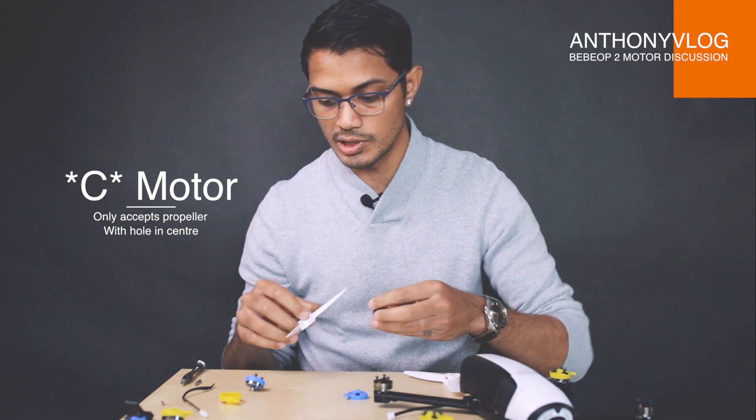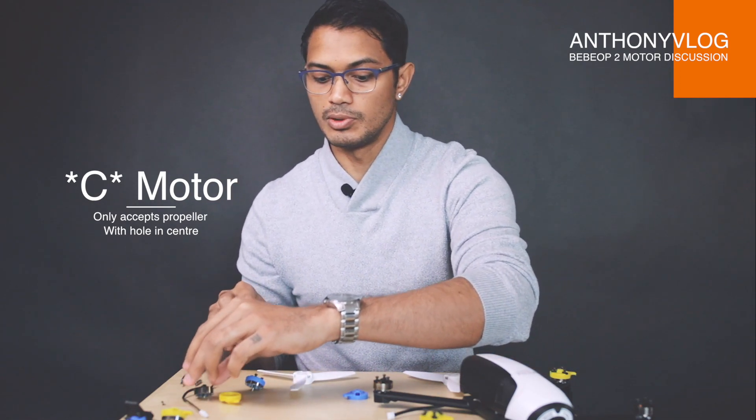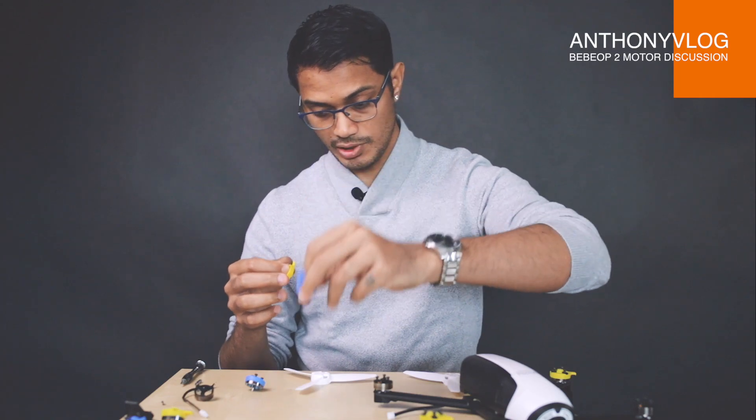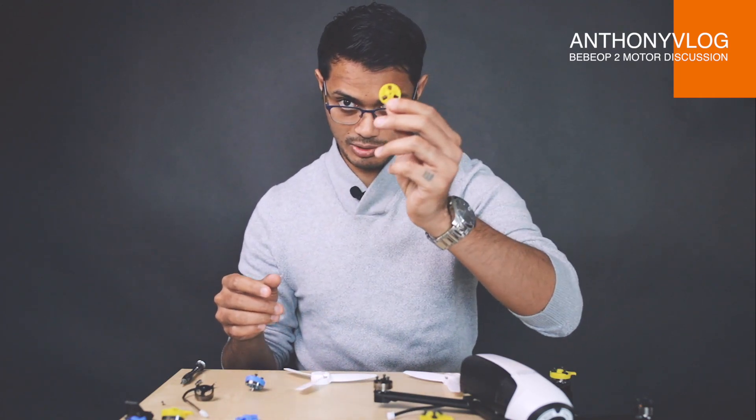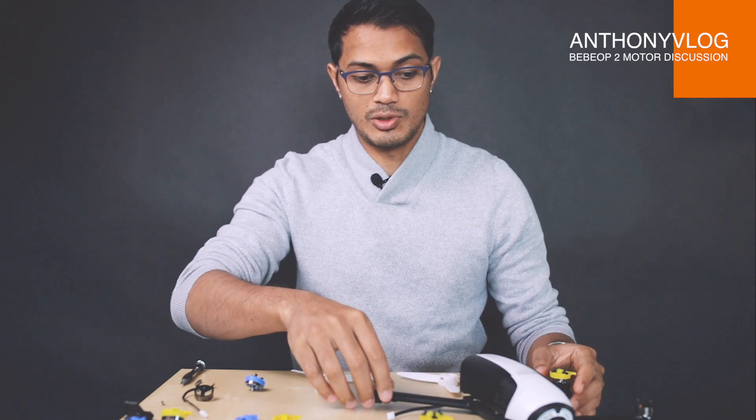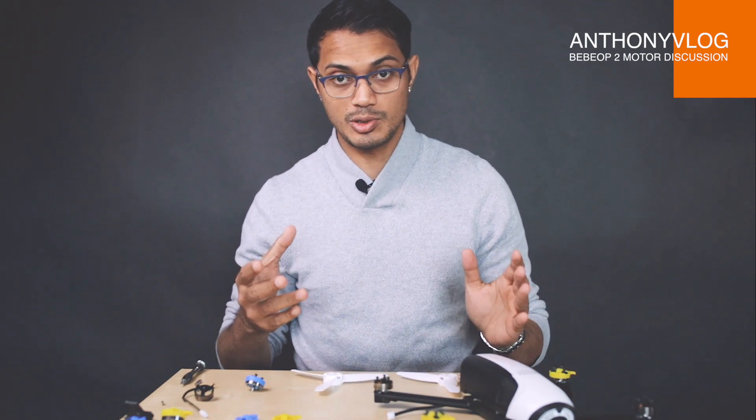In case you're wondering why you can't push it down, that is probably why — you probably have an A propeller on a C motor. When they come shipped, notice the color coding: blues are for A and yellows are for C. They come with propellers as well, and the propellers have stickers on them. If your propellers don't have stickers when you buy them, then I suggest you buy original propellers.